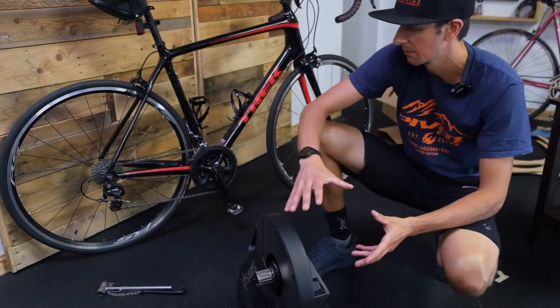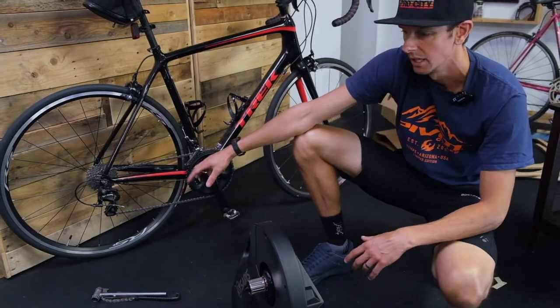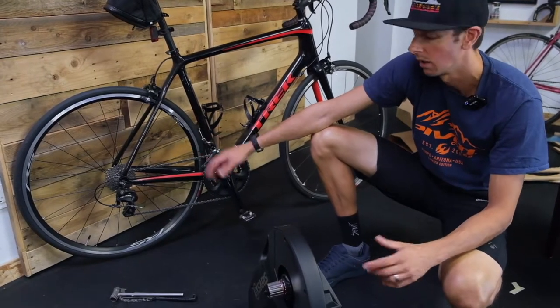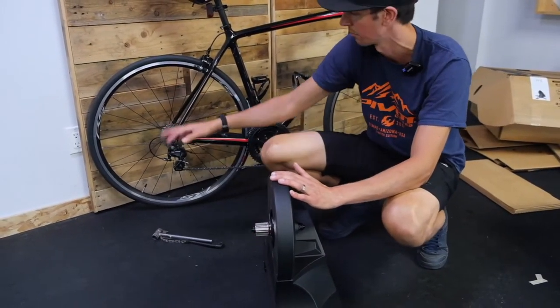One thing to keep in mind is that if your cassette has quite a bit of wear on it and your chain has a bit of wear on it, you might want to use your old cassette. If you put a brand new cassette on and your chain is kind of worn, they might not mesh up too well. Also make sure you have the same amount of speeds — so if you've got a 10-speed system or an 11-speed system, you need to match it up with your bike.